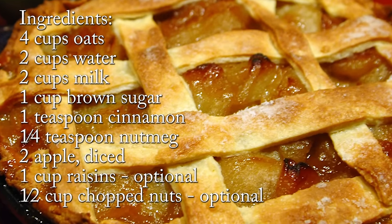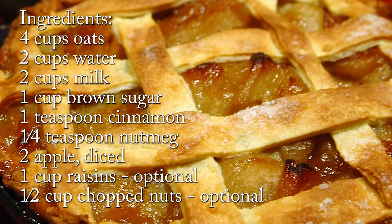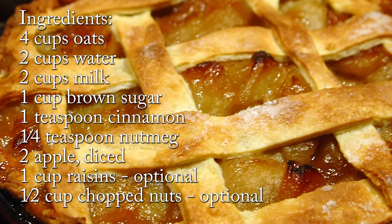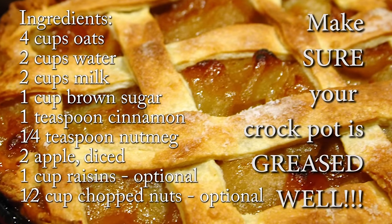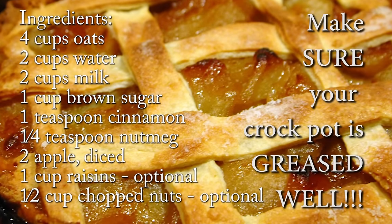One cup of raisins is optional, but you can do whatever you want — you could put in figs if you want, just go crazy and get all fruity. Also one half cup of chopped nuts is optional, but we think they're tasty and delightful.